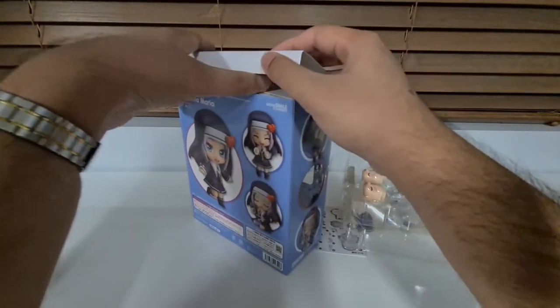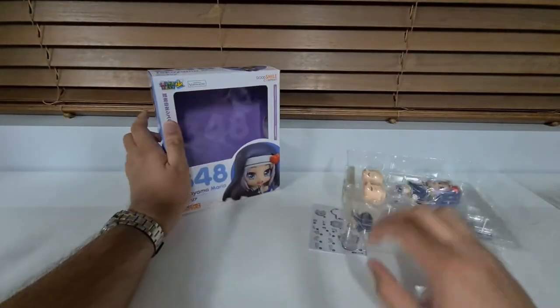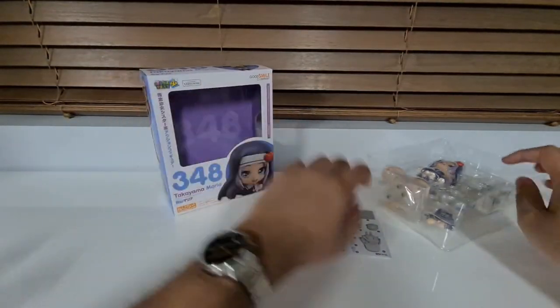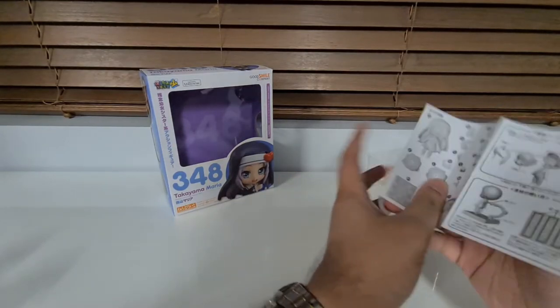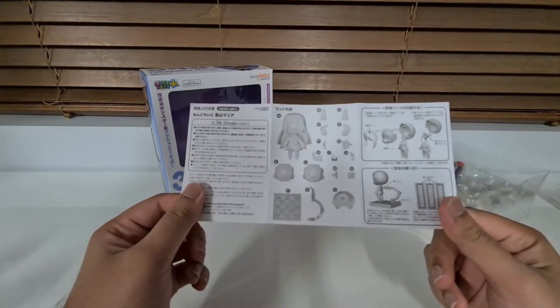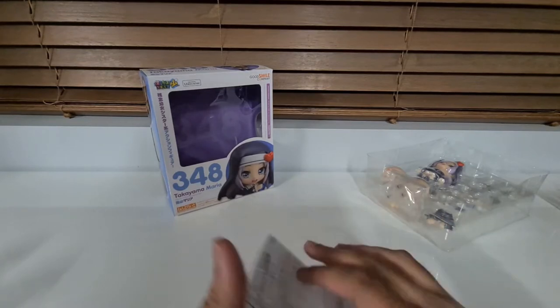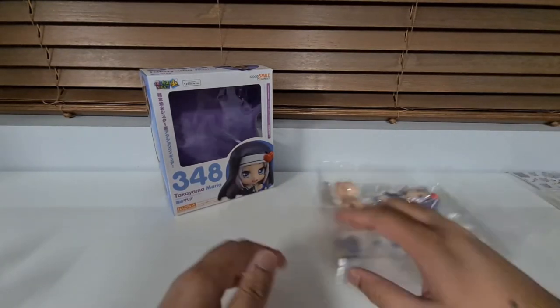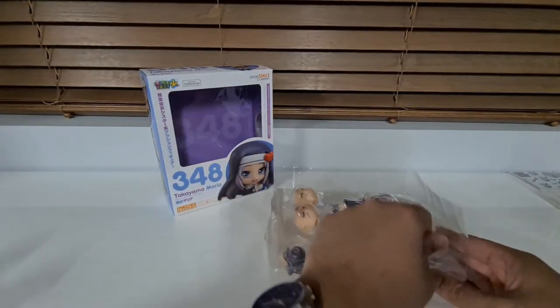It also didn't have the regular seal, so hopefully someone's opened this up and added it out. But it does look like the plastic is still there, so who knows — we'll give it a feel and see if it's sticky or not. Alright, let's crack it open and see what we're dealing with.